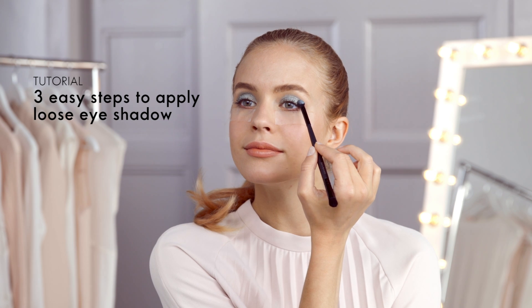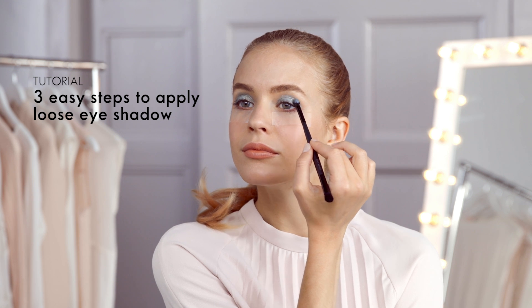In this video we'll show you how to easily apply loose eyeshadow. Prime. Start by priming your eyelids with a cream eyeshadow. The creamy consistency will help the fine loose powder hold better.